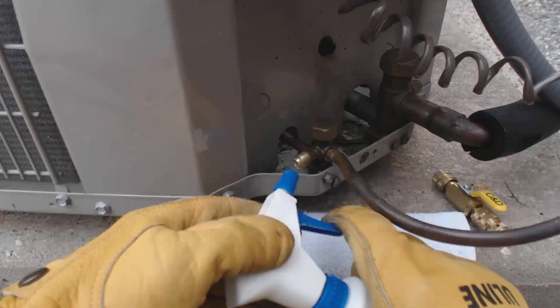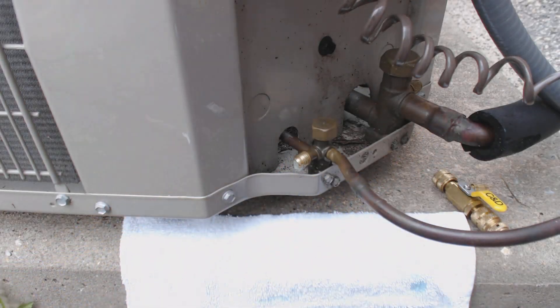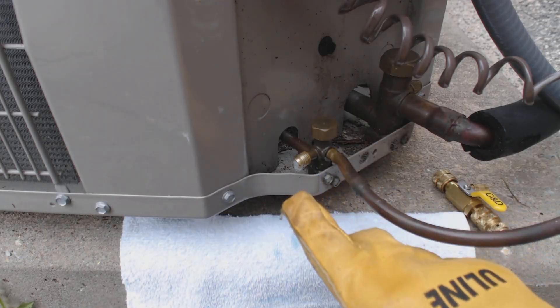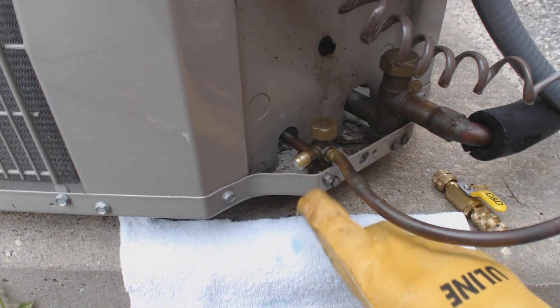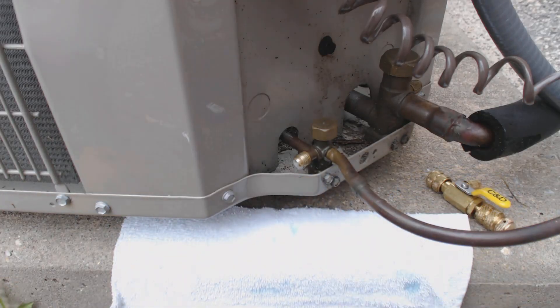Then that bubble just popped — I don't know if you can see that, hopefully you can. You want to do this anytime that you disconnect your hose set. You don't want to accidentally leak your refrigerant out of your Schrader valves.